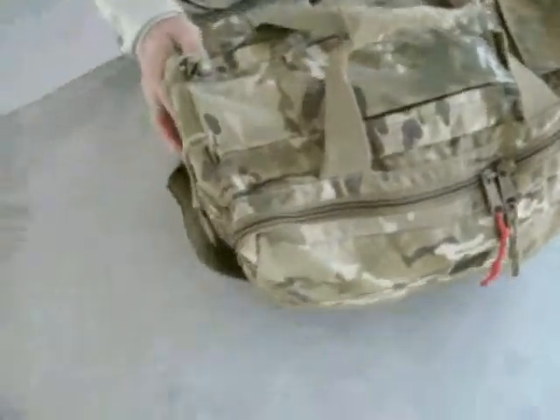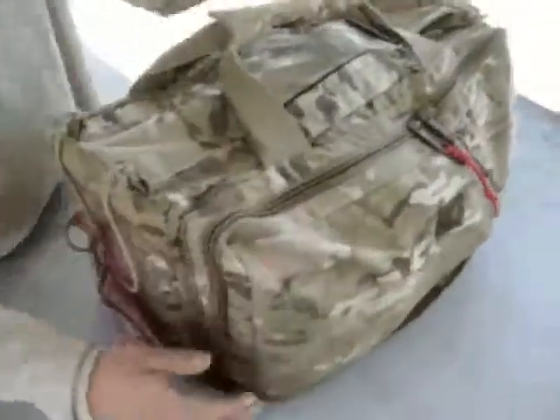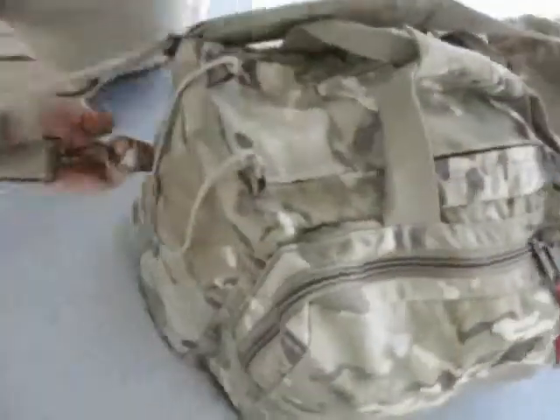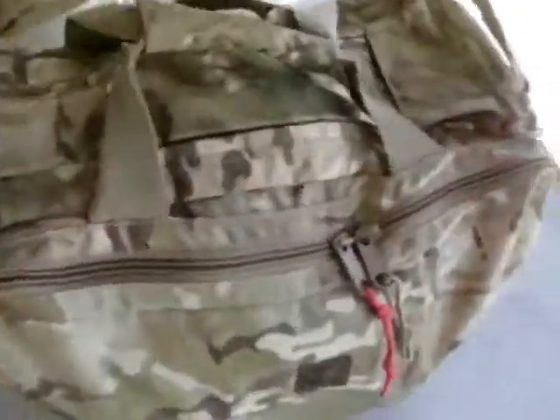Looking at the Eagle Deluxe Shooter's bag today. This bag is in multi-cam. It's got nice metal D-rings here for the shoulder strap, with a nice padded shoulder strap.